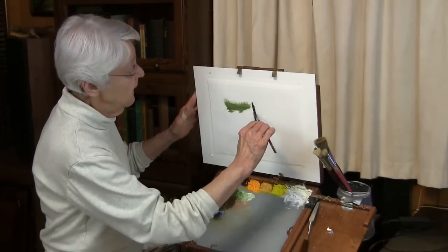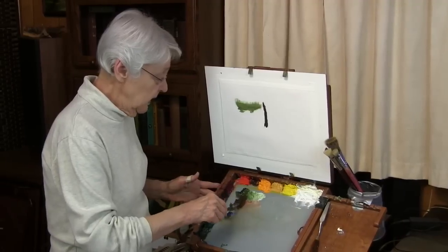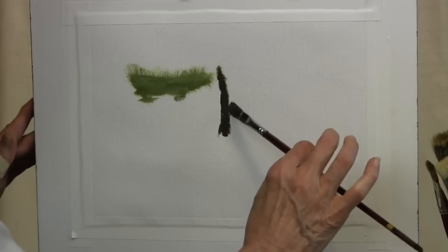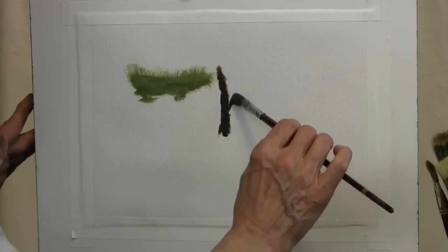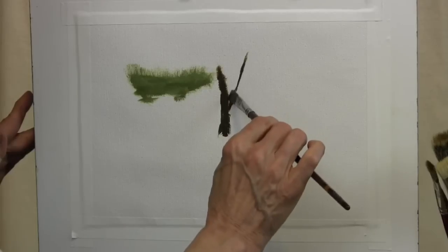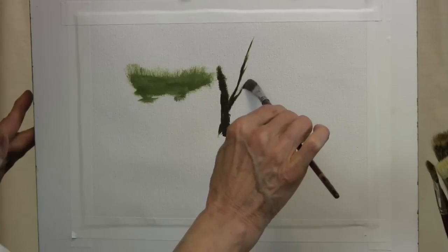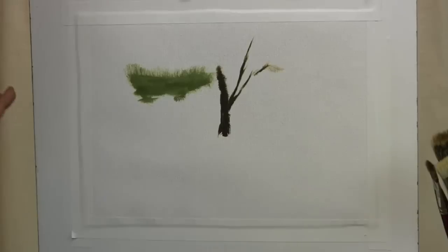Just use your imagination. Then we can load it even further, get those bristles a little bit closer together, and use the tip of it. Just by touching the tip to the canvas, you can pull it like this and get that very, very thin line that can produce wonderful tree trunks and twigs.